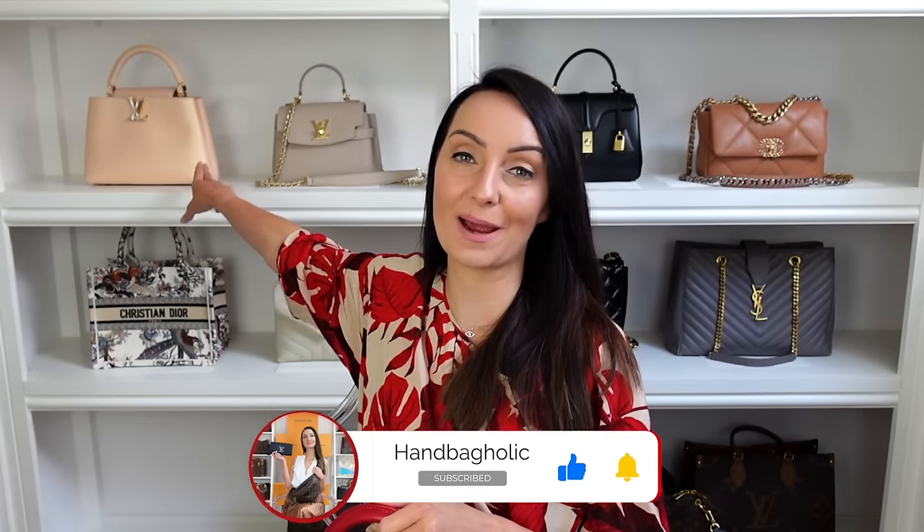Hey everyone, Steph here. I thought I would make this video in case it's useful to anyone else out there, because I recently made a pre-loved Louis Vuitton purchase — this cap you've seen back here. And I thought to myself, I want to know if it has a microchip inside of it. Is it a good way to authenticate a bag? I'll be covering what I found out.